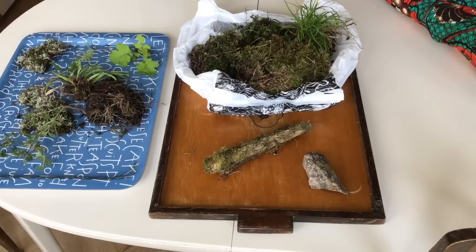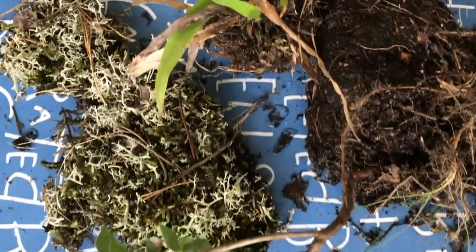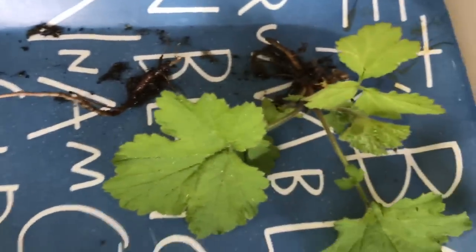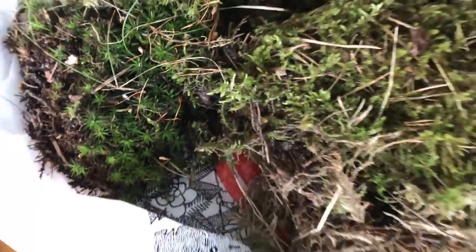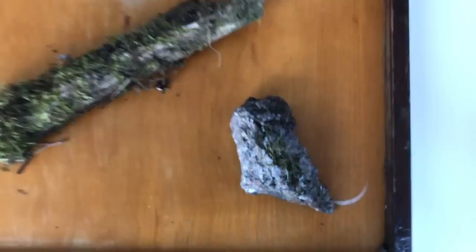As you can see, our collection is pretty good. We have a lot of different plants and mosses, which is great — it gives the setup more diversity and possibilities for its inhabitants. We also have a nice-looking stick and stone.